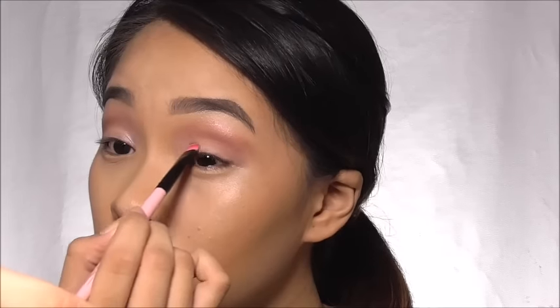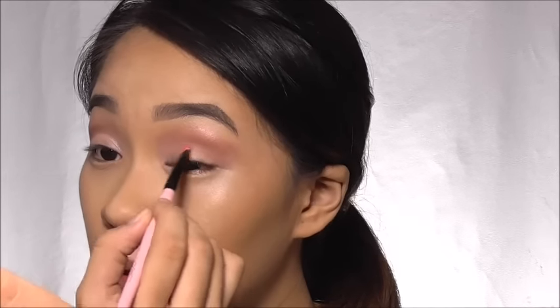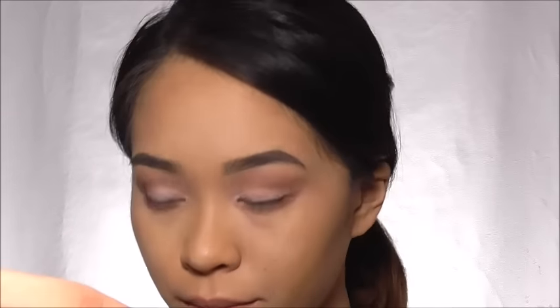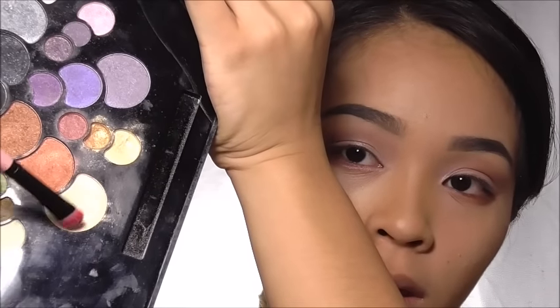Back to my lid, I'm filling it in with a whitish gold shade with shimmer, starting from the inner corner of my eye and feathering out for a soft finish. Smoke out the lower lash line with a pinkish red shade and dark brown on the outer corner to define it. To make my eyes pop, I'm highlighting the inner corner of my eye, the tear duct, and the brow bone.